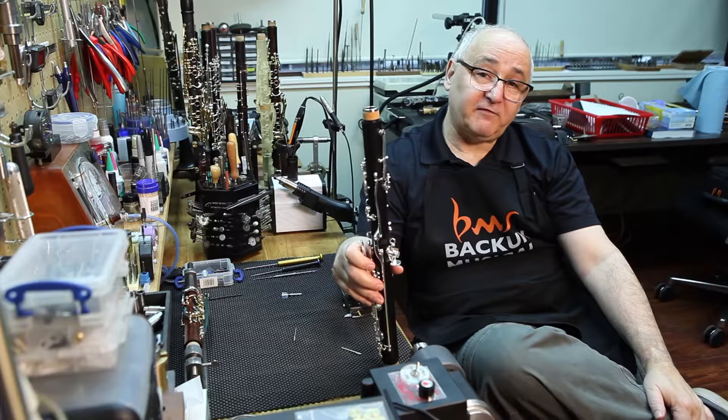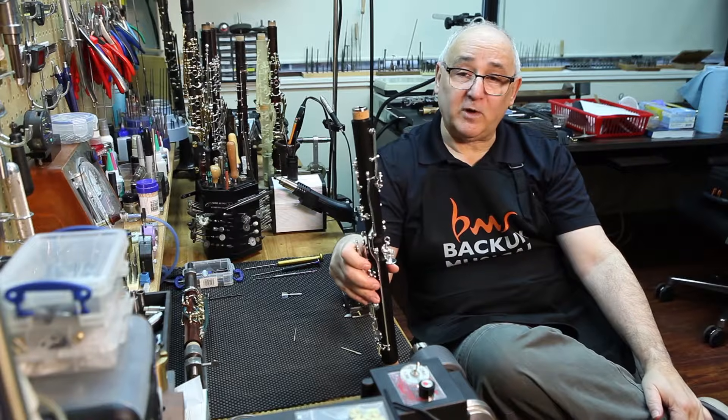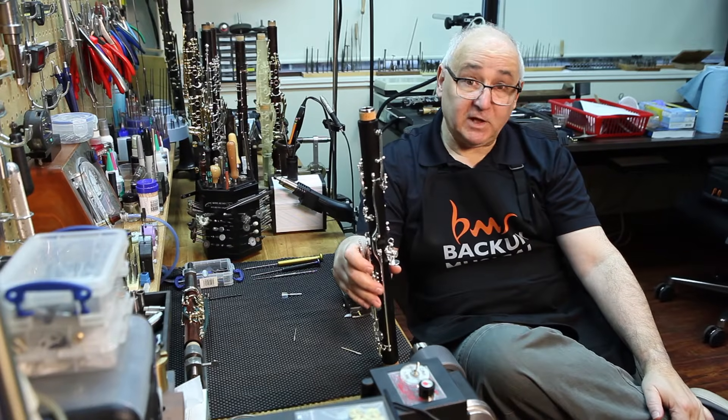If the note is stuffy, typically the keys need to be higher. If the note is overly bright or quite sharp, typically lowering the key is an option. Good luck.